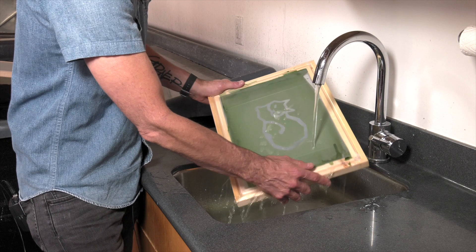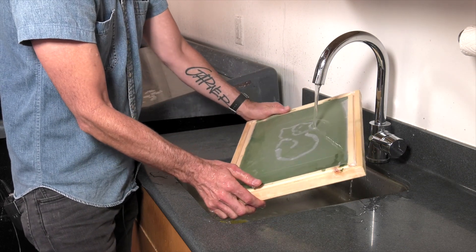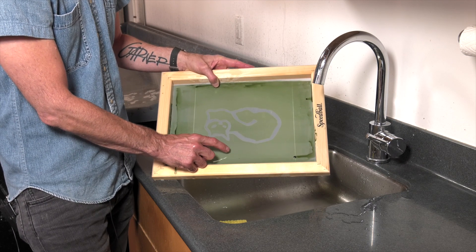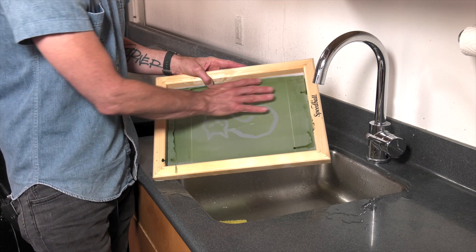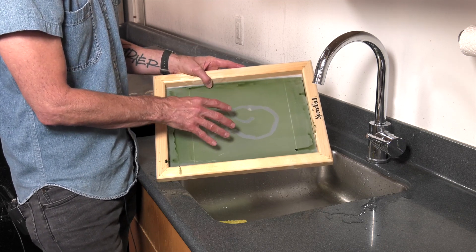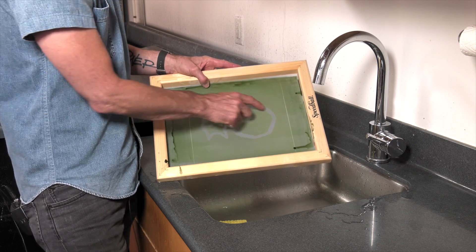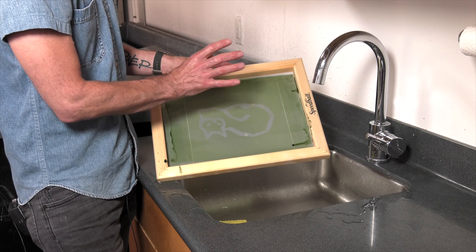One thing you might run into is either underexposure or overexposure with photographic emulsion. If you underexpose it, that pretty much means your photo emulsion has not been exposed long enough — meaning at this stage when we wash the artwork off the screen, if the emulsion starts to come off in unwanted places, it means it didn't have time to harden in the ultraviolet light. By contrast, if you expose too long, the light could actually penetrate your artwork and harden your emulsion where you actually desire it. So a perfect exposure is one that will wash out your image area while your emulsion stays on.